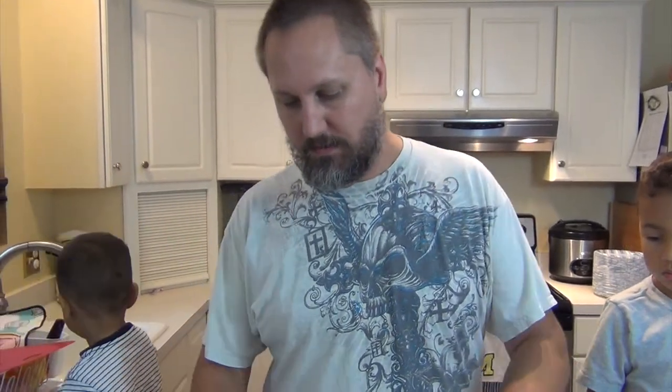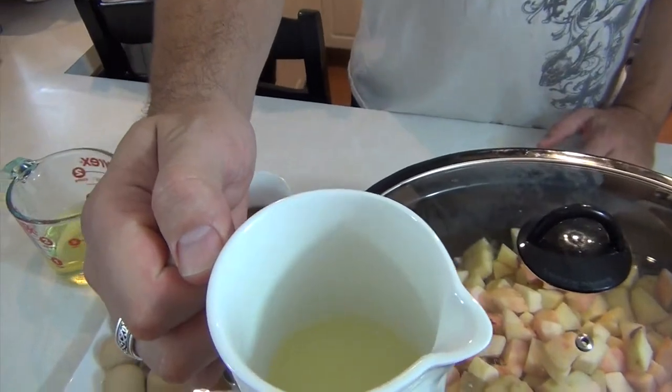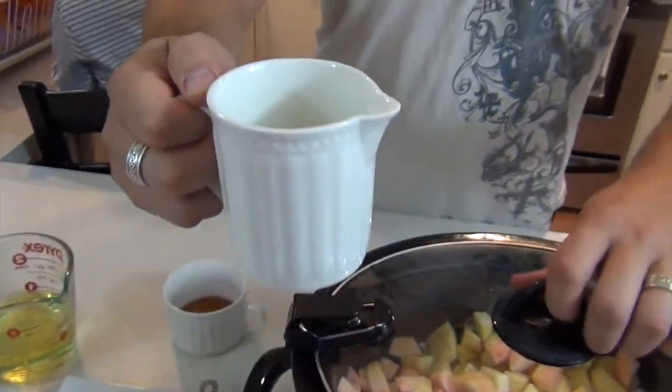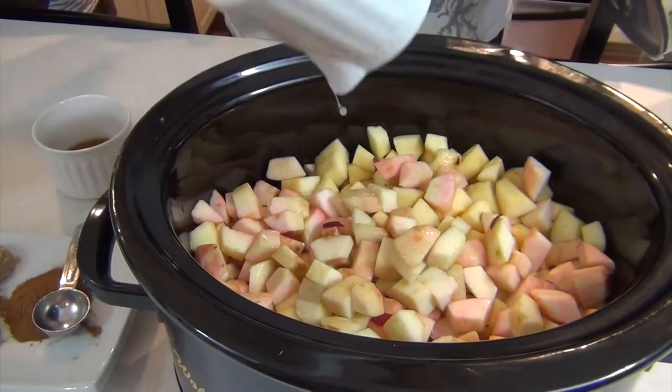They're peeled and then just roughly cubed. To that we're going to add some lemon juice — that's two tablespoons of lemon juice. This is just to help keep it freshened up and give it that little tart flavor.